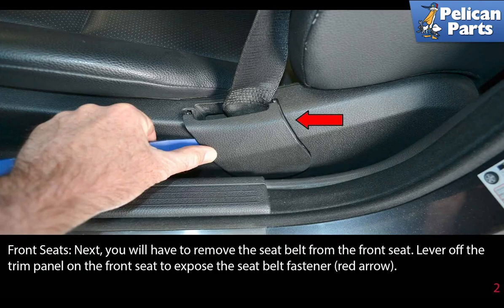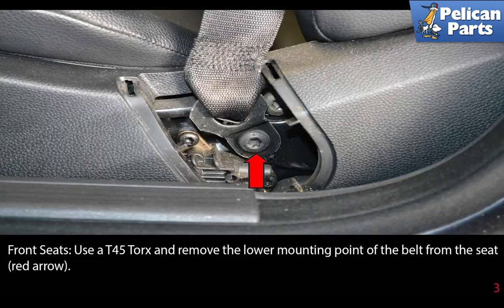Next you will have to remove the seat belt from the front seat. Lever off the trim panel on the front seat to expose the seat belt fastener, indicated by the red arrow. Use a T45 Torx and remove the lower mounting point of the belt from the seat, as indicated by the red arrow.